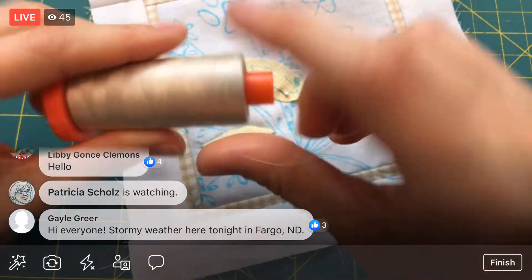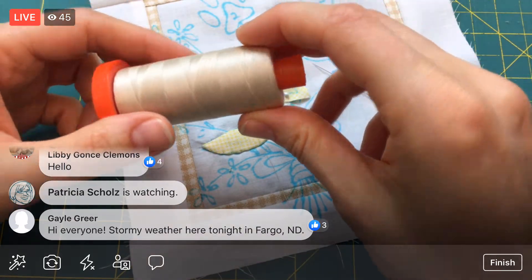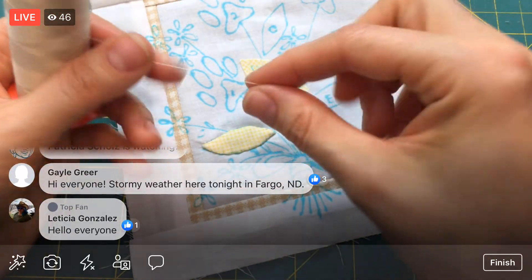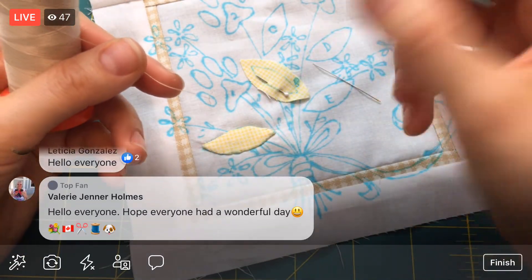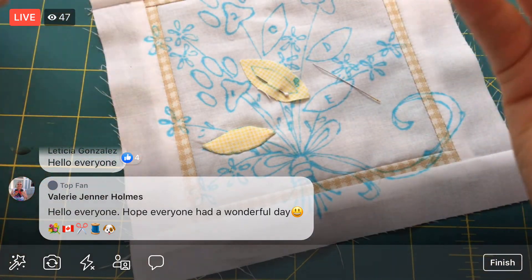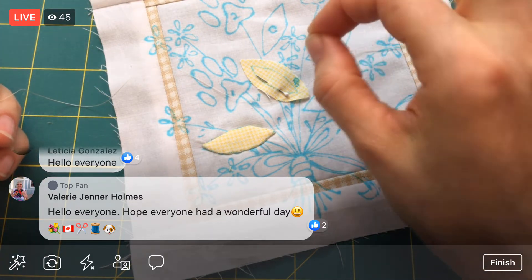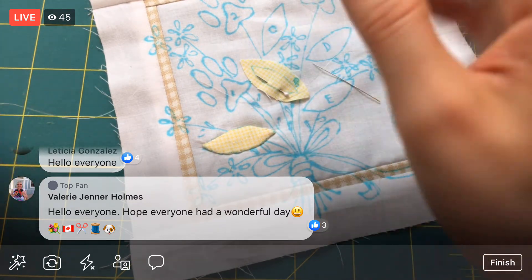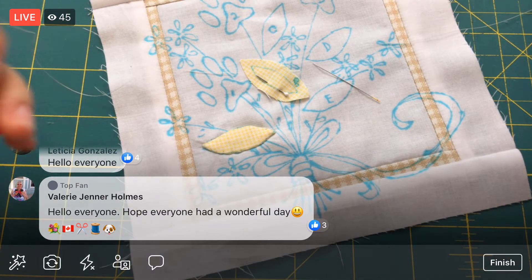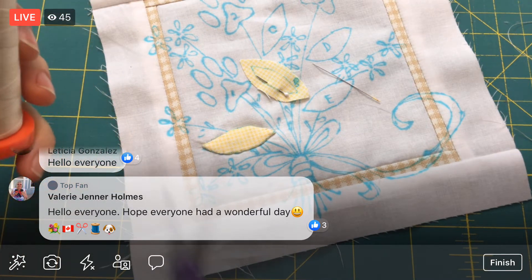I'm going to use my 50 weight thread. I've heard people say they actually prefer 80 weight thread, which is even thinner, and I can understand why — just a thin, strong thread like an 80 weight cotton. I can see why people would like the thinner thread. The thinnest needle, the thinnest thread, that's just going to make more delicate stitches with smaller holes. But I think what we're doing here is totally fine.